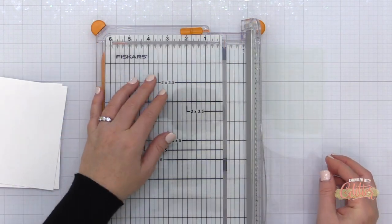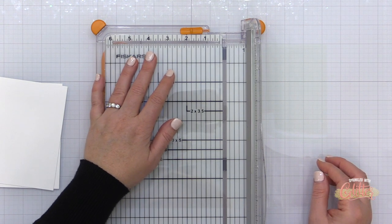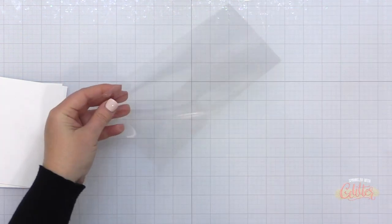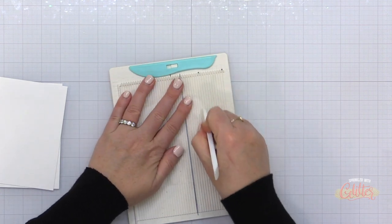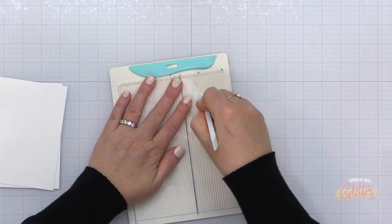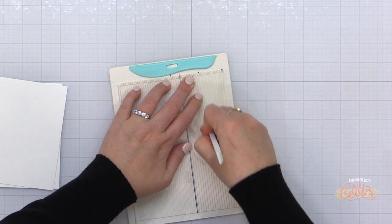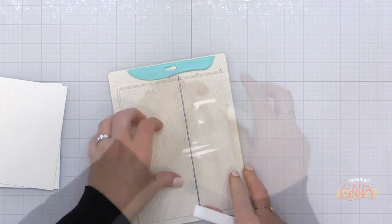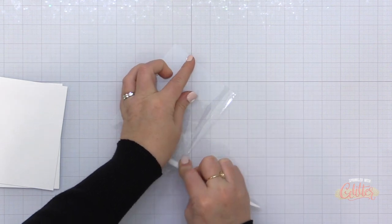Now I have a piece of heat resistant acetate — this particular brand is Crafter's Companion. There are some other great ones on the market, but I'm basically making an A2 size card base out of this as well. I've cut it to five and a half by eight and a half inches and I'm scoring this at four and a quarter, which will create my side-folding A2 size portrait card — just your standard card base, but made out of acetate.